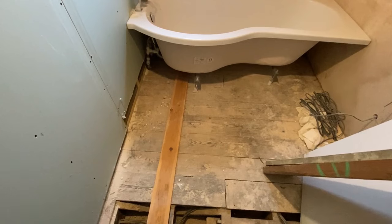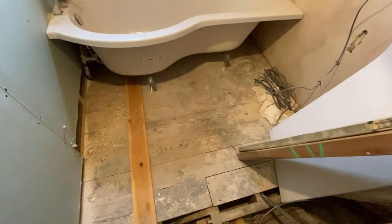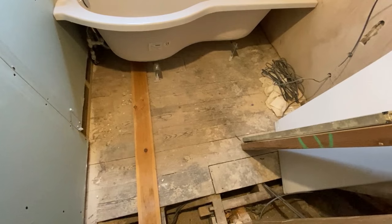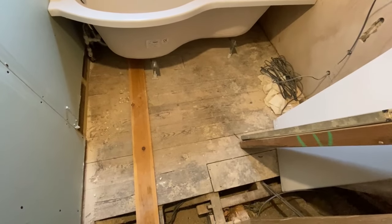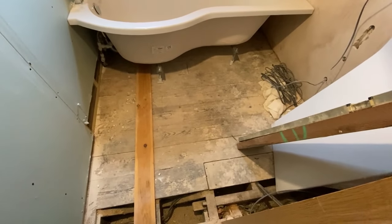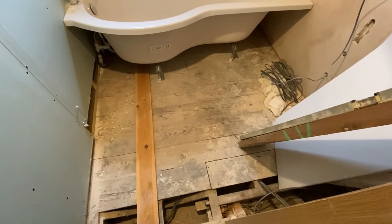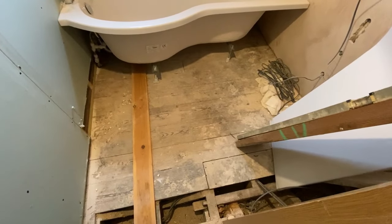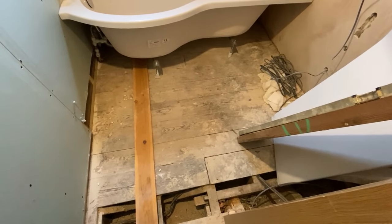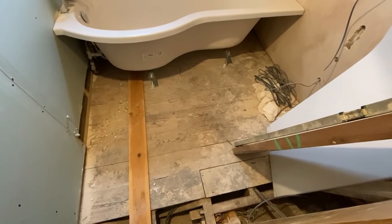I'm going to be putting hardy backer board down, and then I'm going to be putting some Schlüter — I think that's how you pronounce it — it's a plastic membrane. You put that down with tile adhesive, just lay it on top and flatten it all out. That will stop it from cracking. I'm not sure if just hardy backer board would do it, but the fella in the shop suggested it, and I thought why not — belt and braces, let's go with that.